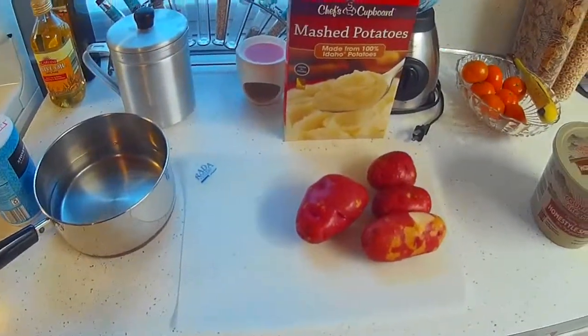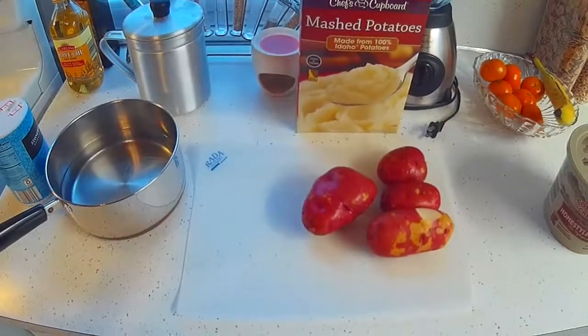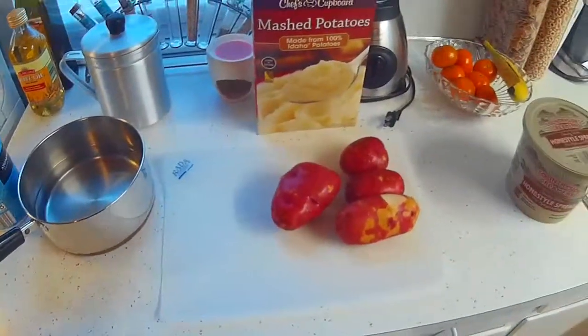Good evening, this is Iron Cooker and I want to show you my version of mashed potatoes. It's got a little twist to it — it's kind of lumpy, lumpy mashed potatoes.